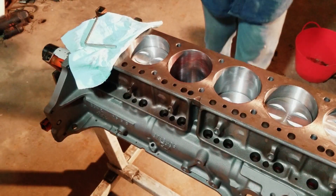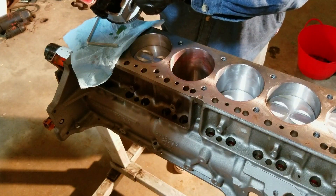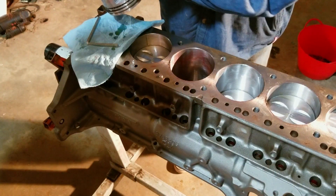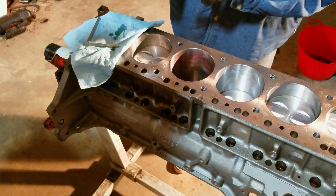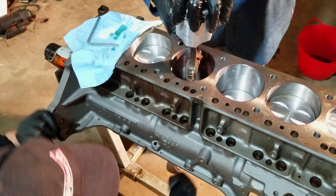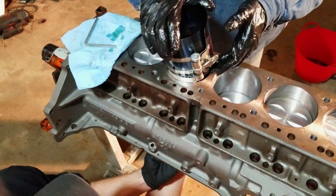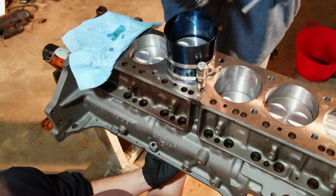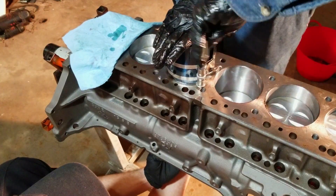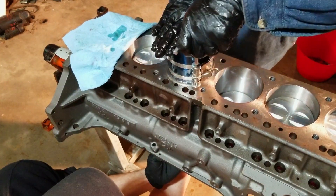We're installing the pistons. We got assembly lube on the bearing and the cap bearing, and we put assembly lube and oil on the wrist pin, and then we put oil on the rings. The letters on this rod face forward, and then the dot on the piston faces forward to the front of the block. First we're just going to put this in — kind of apply pressure down on this, tighten it up, just so that the rings will fit and slide right through the bore, because the piston rings stick out more than the piston.